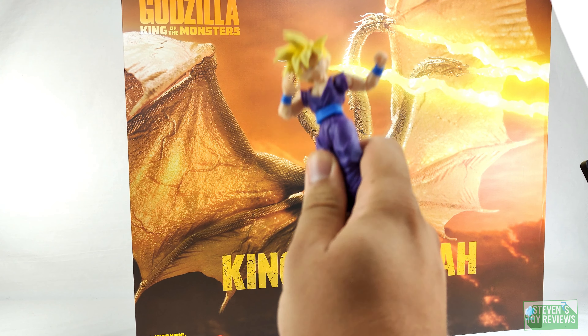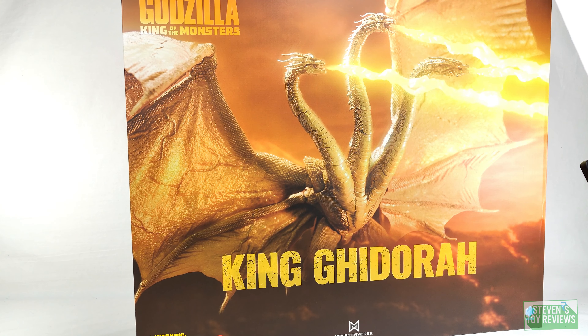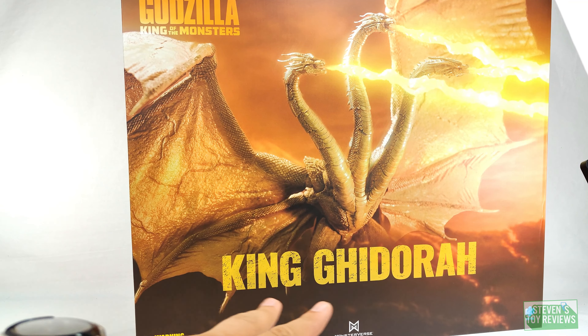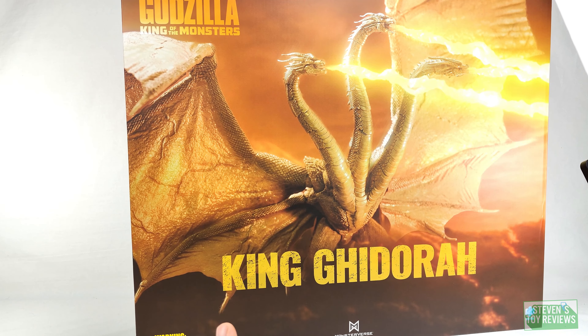Gohan has nothing to do with this video but it is going to be a point. I have my ADHD nest over here, you're probably going to see it. Welcome to an unboxing of the Haya Exquisite Basic King Ghidorah Gravity Beam version — but there's no indication on the box that it is the Gravity Beam version. So this is going to be making US distribution landfall soon.